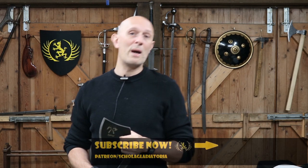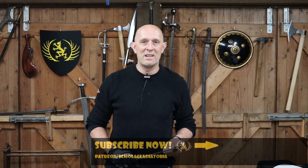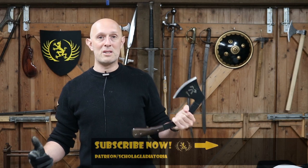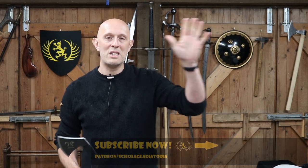Thanks for watching. If you haven't subscribed already, please do - lots more videos like this and on random other weapon-related topics. Give us a like, check out Patreon for extra videos if that's something you're interested in, and links below to all of my other websites. I will see you really soon for another video on Scholar Gladiatora Channel. Cheers, folks.